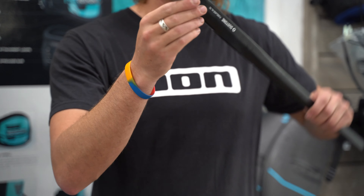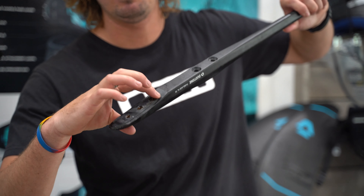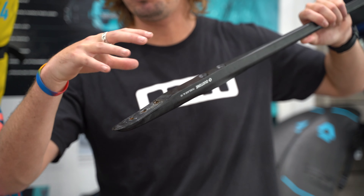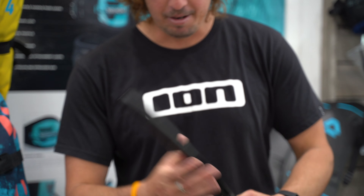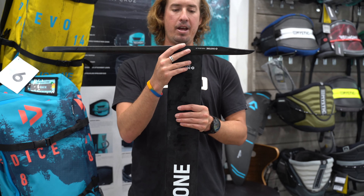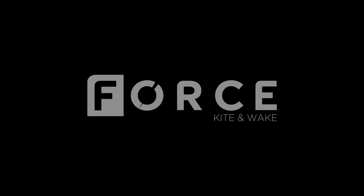We also have a seat for your wings in the front and back, so when you are attaching your wings it just keeps everything super stiff, and you get a lot of feedback when you're out there foiling. It's pretty indestructible too, and pretty lightweight. Come test it out here with Force Kite and Wake, give us your feedback on the foils, and have some fun!